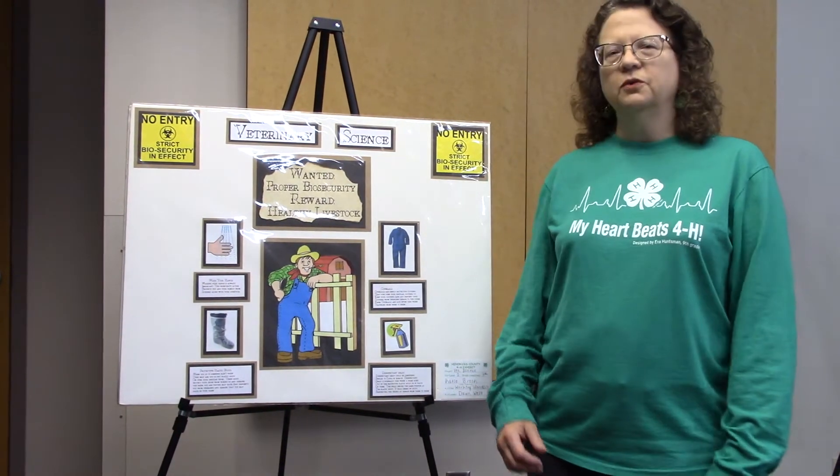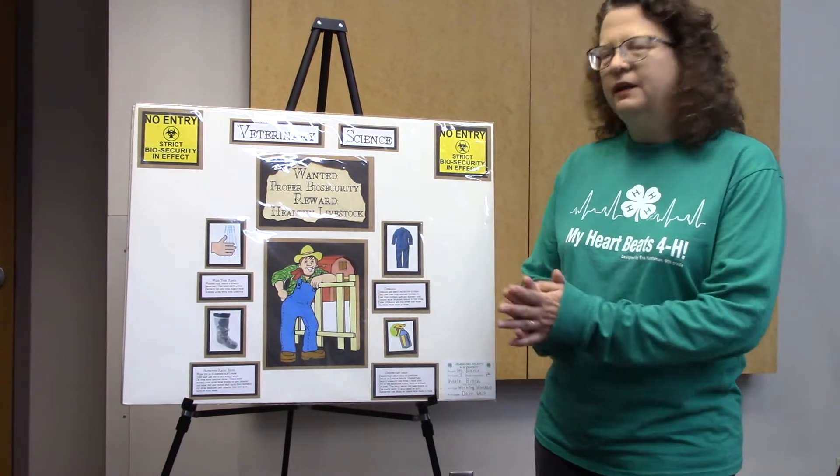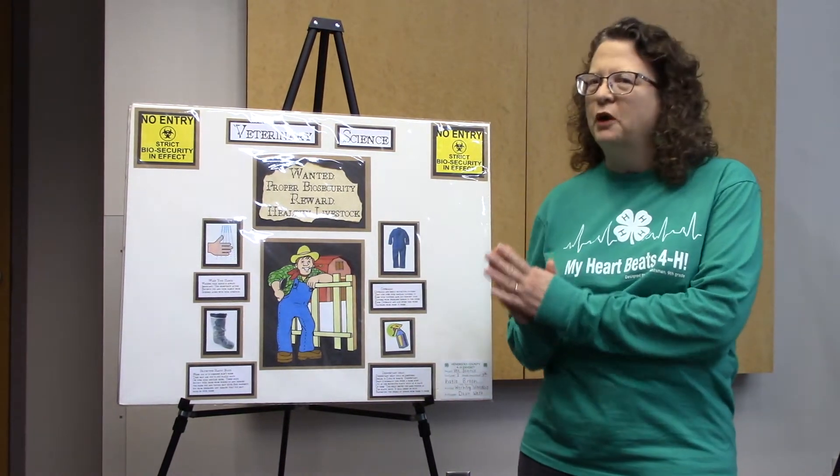Hello. We're going to talk through a few posters and go through what is well done and what could be done slightly better.